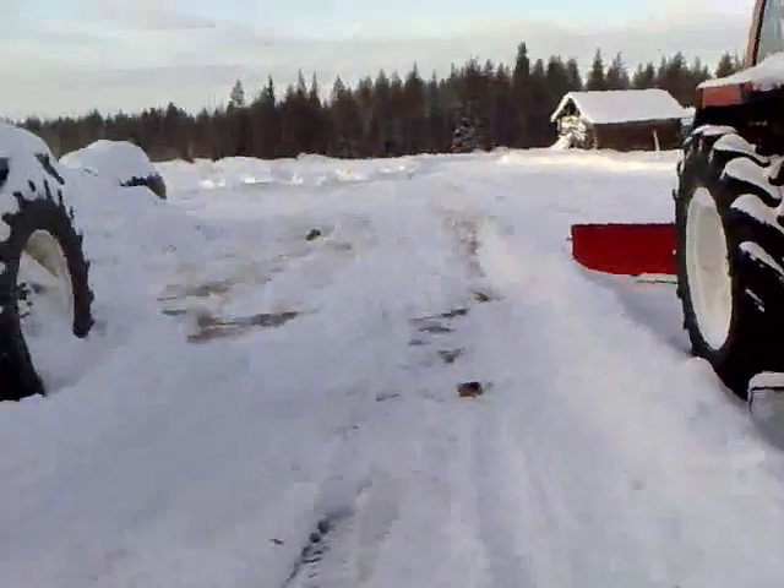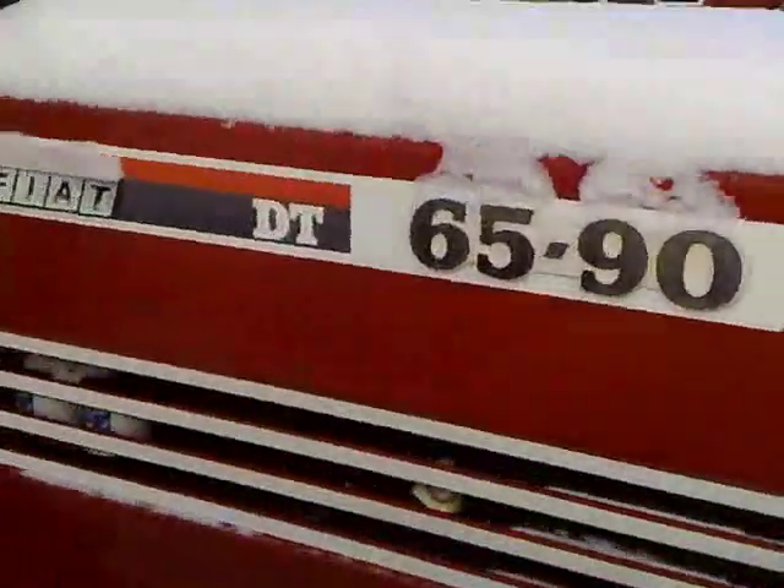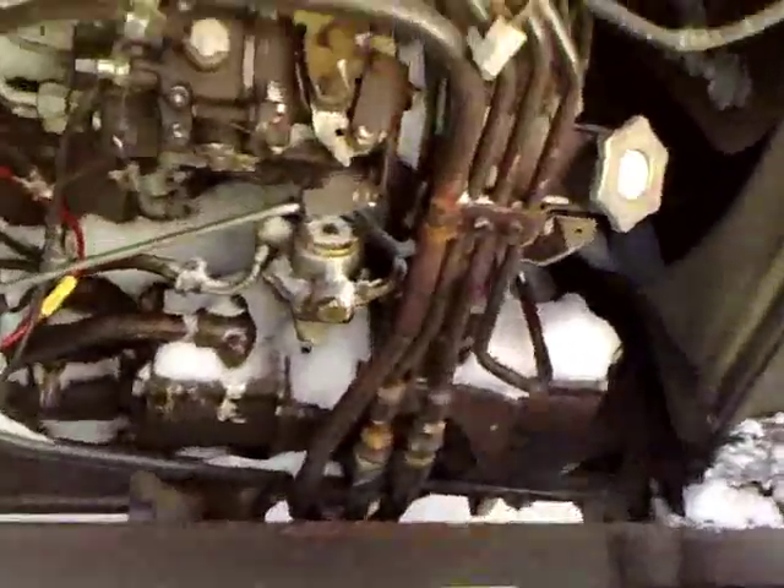It's a very clear day — minus 10 degrees Celsius. Here is our tractor. Let's remove the cover like this. There is the post type pump — yes, made in Germany.